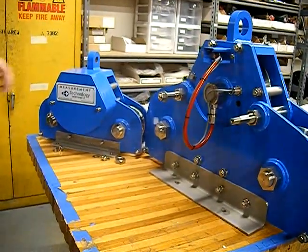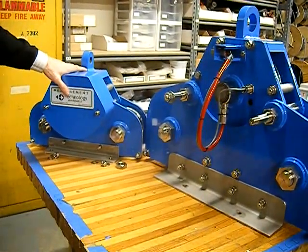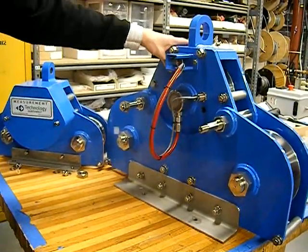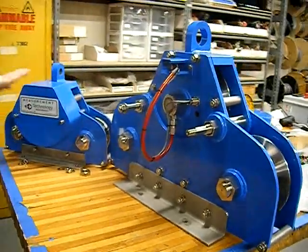Here we've got two different units we make. On the left here is one of our smaller units, which is a 20,000 pound, or 20 kip unit. And here on the right is the 175,000 pound Big Brother, as we like to think of it. We also have a couple of other sizes bigger than this, and one even smaller than this guy.